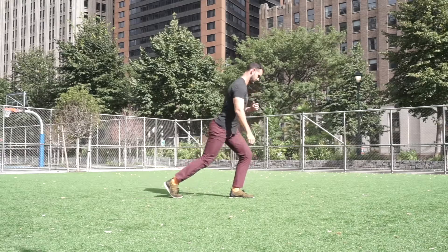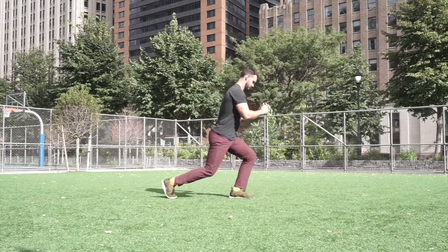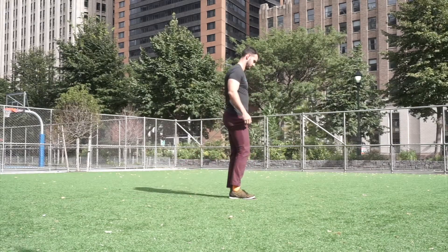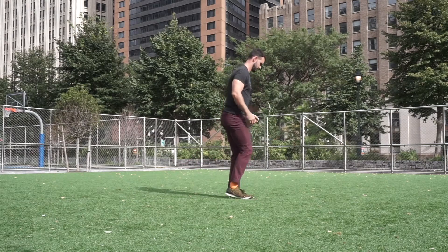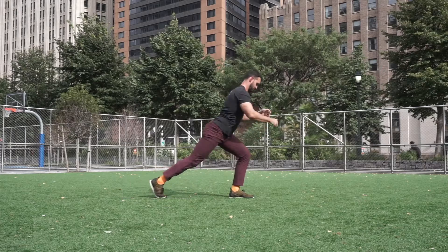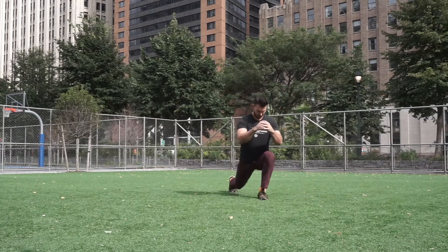Sliding reverse lunges. While having one foot on a slider pad and being on a surface that will allow us to glide back and forth, we're going to push our weight backwards like a reverse lunge, trying to work on getting the longest range of motion we can in our back leg.